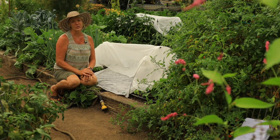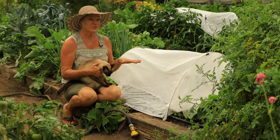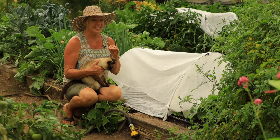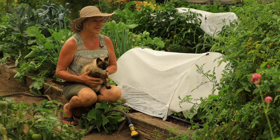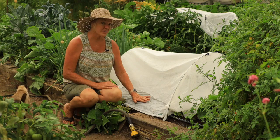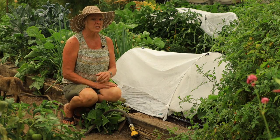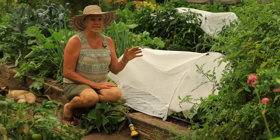Cats love loose soil, and we've just made the perfect environment for a cat to dig in — so one big benefit of the floating row cover is that it keeps cats off the new soil. It also keeps birds from eating the new seeds and seedlings. We love using this for multiple reasons: it also keeps that humidity and moisture in for better germination success.